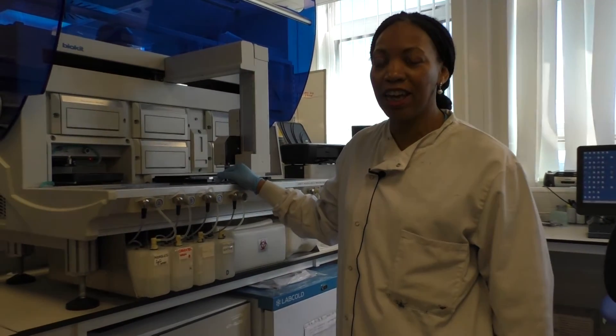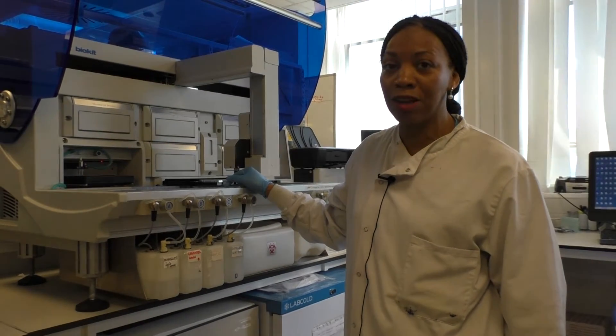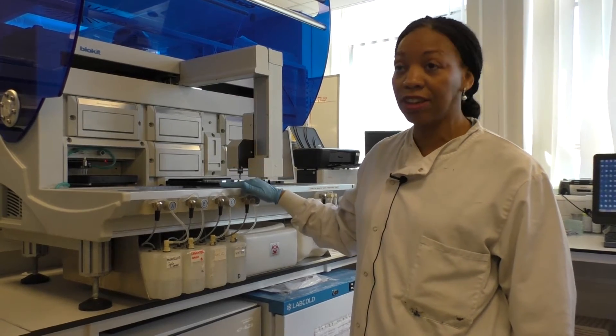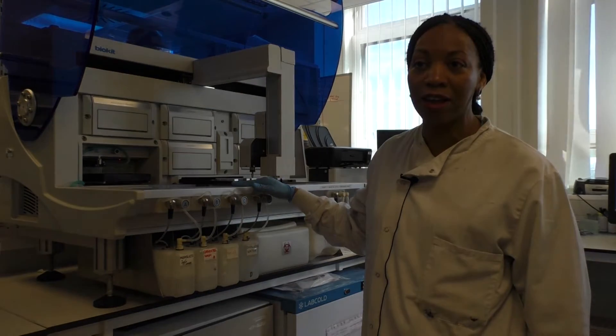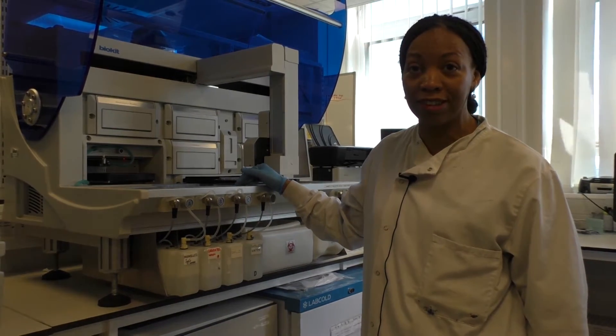The technique we're using here is an ELISA technique, which is an enzyme-linked immunosorbent assay. We're using this analyzer to measure tissue transglutaminase antibodies, which are primarily found in patients with celiac disease.